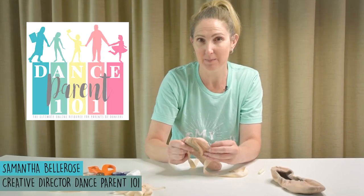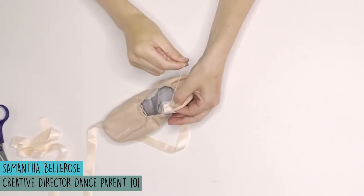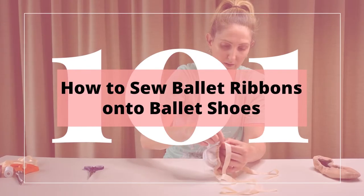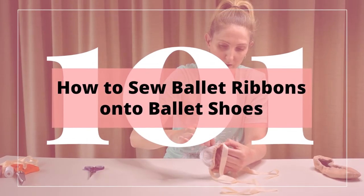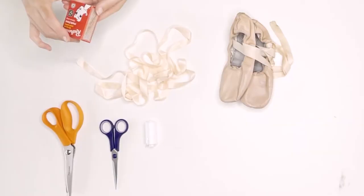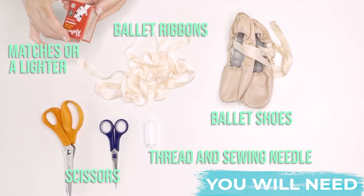Hi, I'm Samantha from Dance Parent 101, and today I'm going to show you how to sew ribbons onto ballet shoes. You will need ballet ribbons, ballet shoes, thread, a sewing needle, scissors, and matches or a lighter.